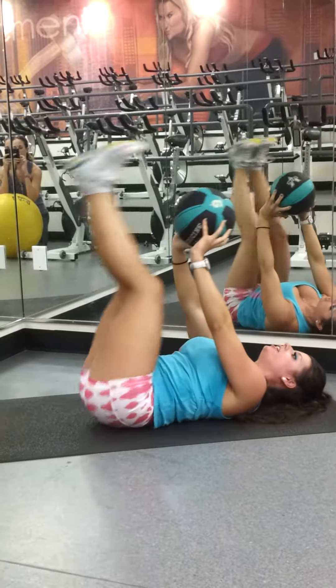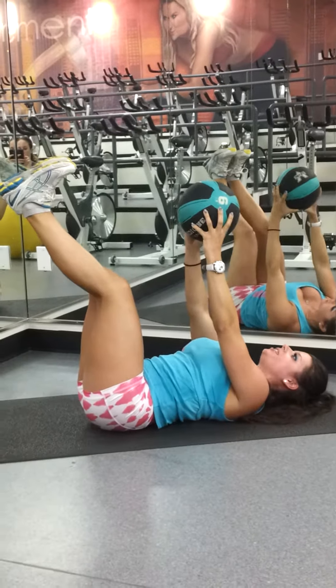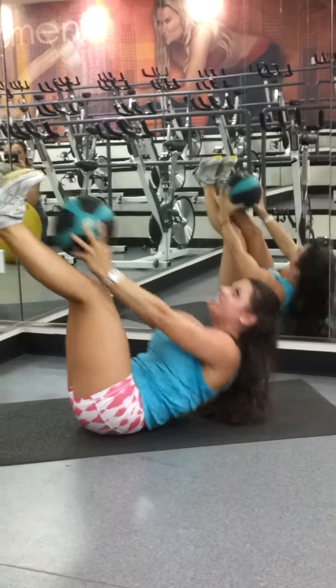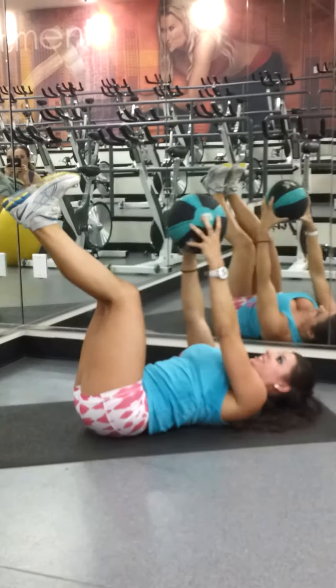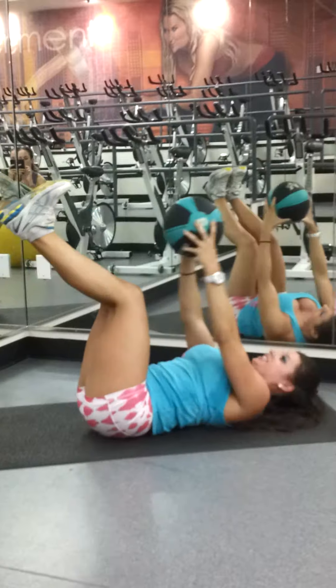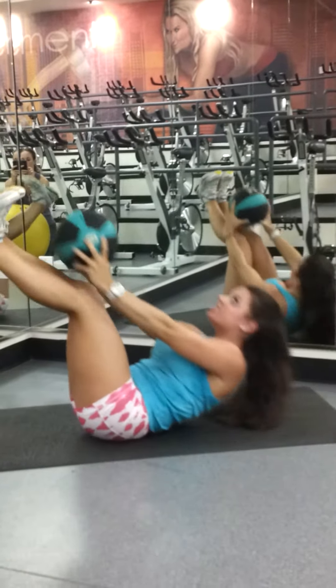You're going to keep the feet where they are. Ten toe touch crunches. Ready? Here we go. Ten, nine, eight, seven, six, five, four, three, two — last one.